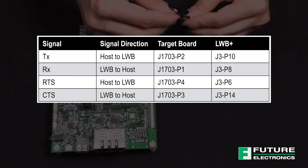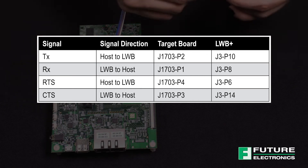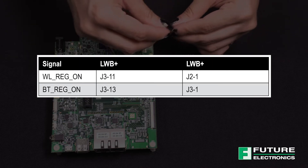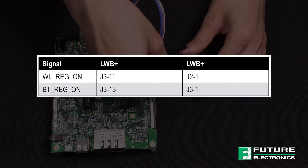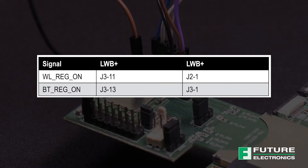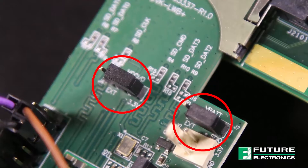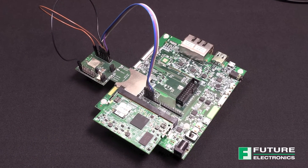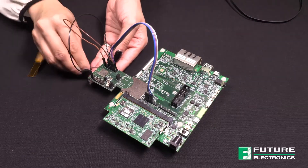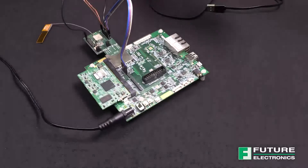You'll need these connections to power the Wi-Fi and Bluetooth regulators. On the LWB Plus, we need to ensure the following jumpers are set: Jumper J7 needs to be set to pins 1 and 2 for the SDIO, and Jumper J4 needs to be set to pins 2 and 3 for 3.3 volts. With all the wires in place, this is what our final setup looks like. Next, attach the antenna and connect the power supply and USB connectors. That concludes the hardware setup.